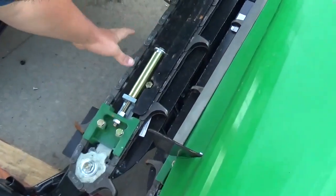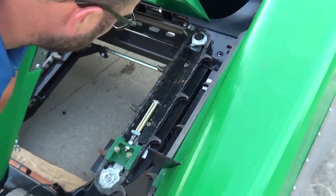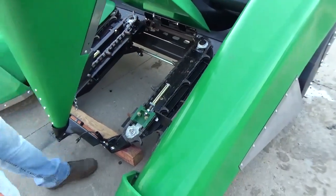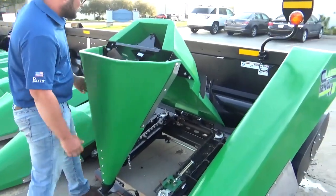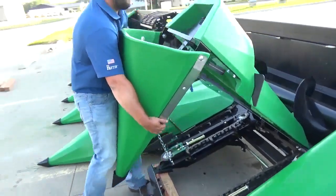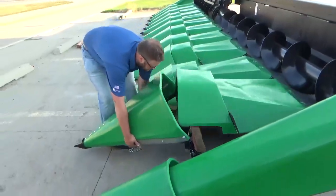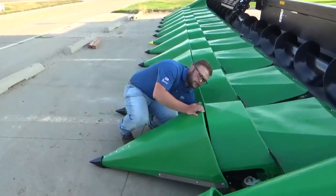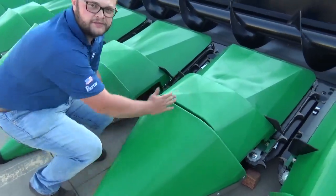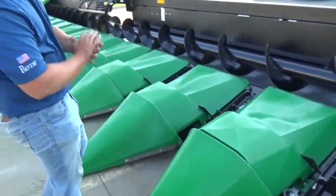It works nice for when you've got to tension your chains, if you've got to change out some idler sprockets or some sprockets, chain guys. And then to put it back down, you simply lift it up, set it down, it'll get down underneath here, pull the teat in, it'll drop down in and lock in. So it's ready to go out in the field.